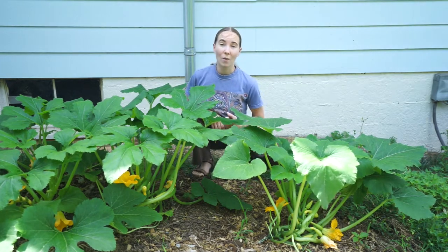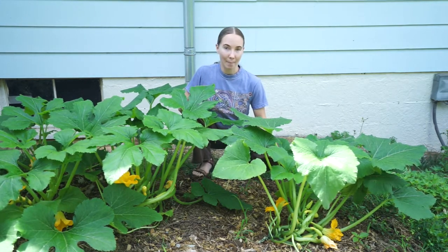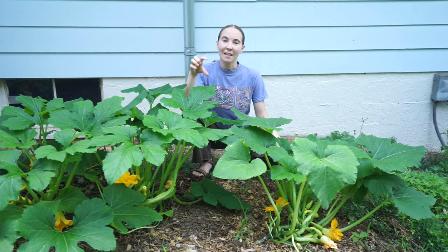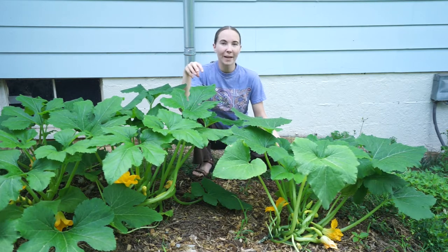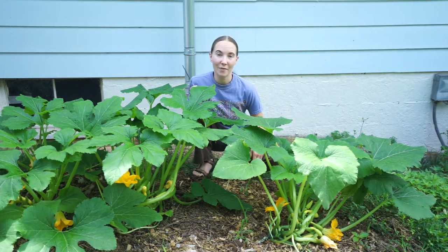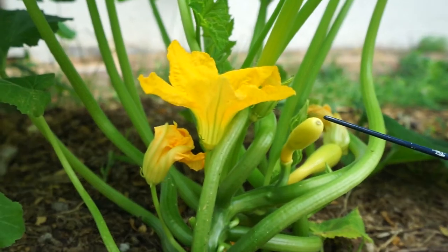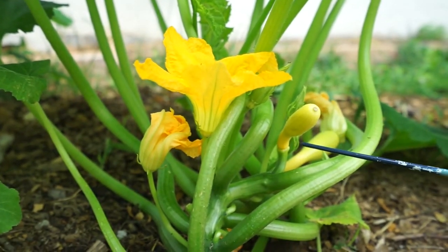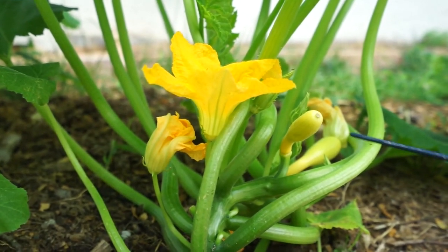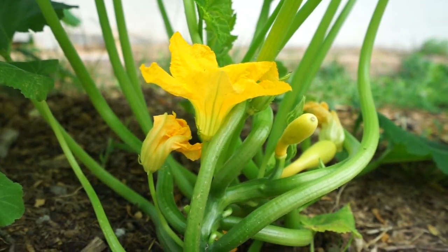One thing that can happen if you don't have a lot of pollinators in your area, or don't have as many as you'd like, is that some of your squashes may not get pollinated. If you have a lot of little squashes on your plants, or squashes that seem like they form and then kind of shrivel up a little bit, that's a sign that your squashes are not getting pollinated as well as they need to be.